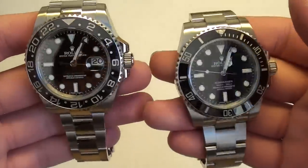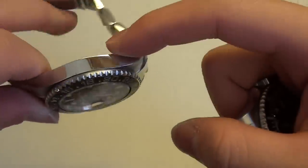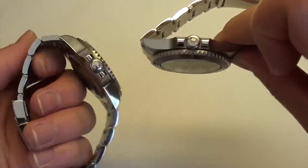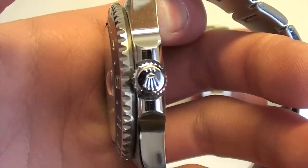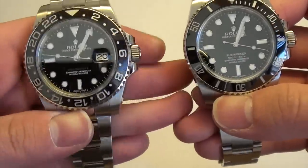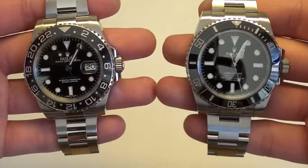The cases are both Super Oyster cases, so there isn't much difference — both are satin top with polished sides. They both have the triple-lock screw-down crown, as indicated by the three dots on the crown. However, the Submariner has 300-meter water resistance opposed to 100 meters on the GMT-Master II. The GMT is an aviation piece, the Submariner is a diver's piece, so obviously the diver's watch has more water resistance.